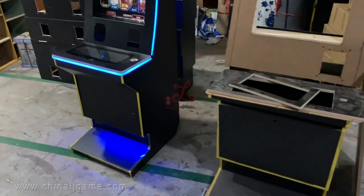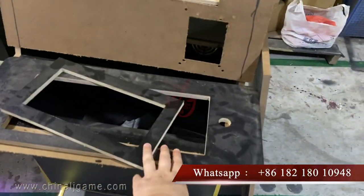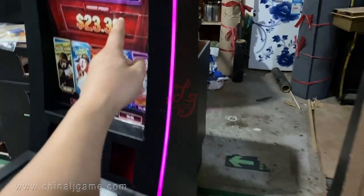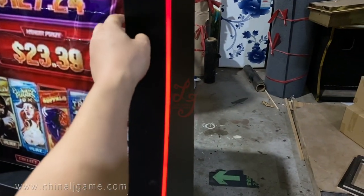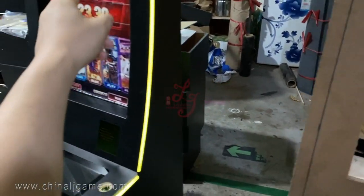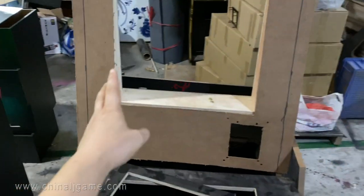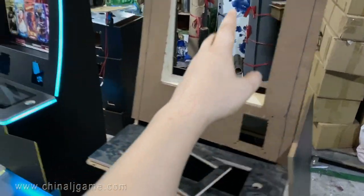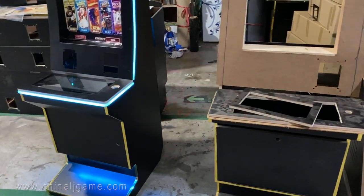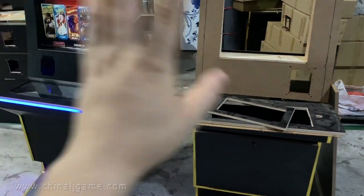When you wake up, make your decision and let me know — this cabinet or that cabinet. The price I gave you before applies to both, but if you want the metal frames on the 32-inch cabinet, the cost will be around 20 to 30 dollars higher than the wood materials.